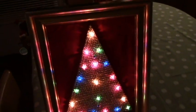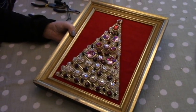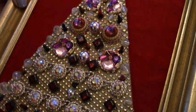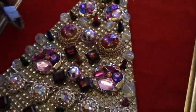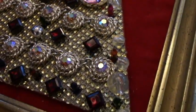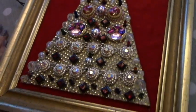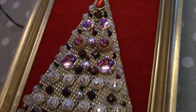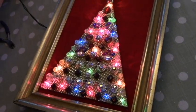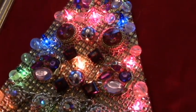You could put acrylic jewels on it, tinsel, whatever you wanted, but I'm going to put old jewelry on it. Here it is with the jewels glued on. A lot of these are earrings — you just use your clippers to snip off the little thingies and glue them on with low-temp glue. I like to put a nice shiny bead near the lights — it really reflects nicely. The hardest part is figuring out what to glue where.